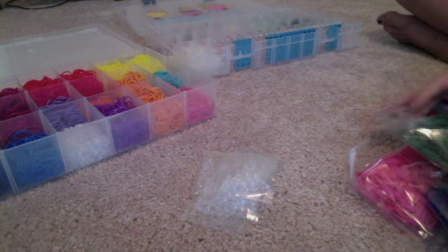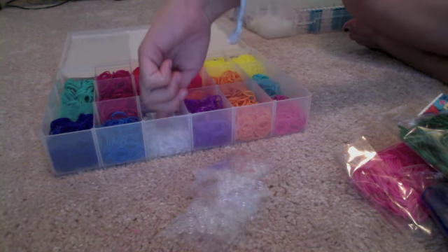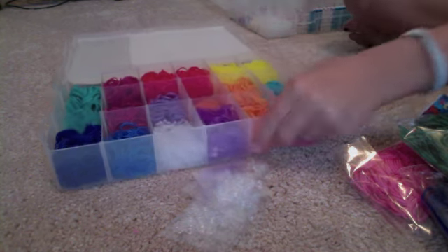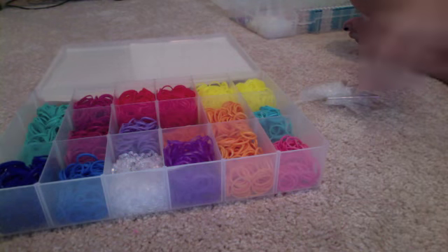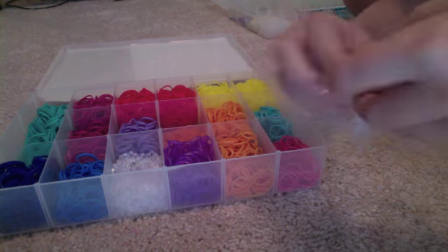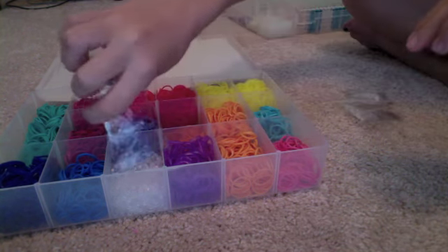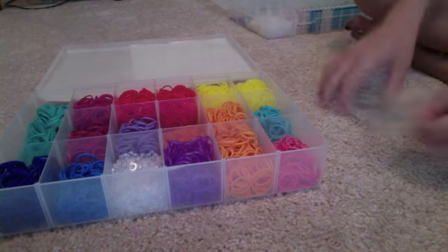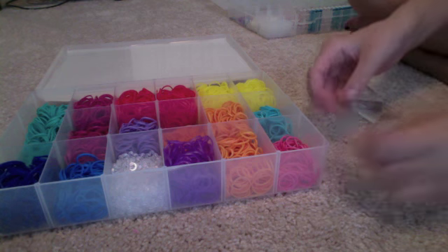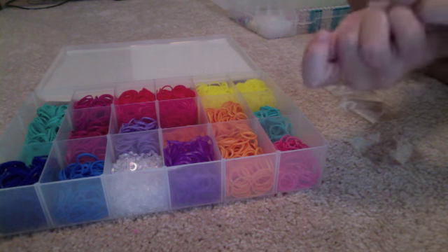I've set my bags of rubber bands to the side right here, and I have my five bags of C-clips. There's a little O for 100 C-clips. Let's start pouring them into the box that I already have — this front box right here. I'll open my bag. So that's 24 C-clips right there.